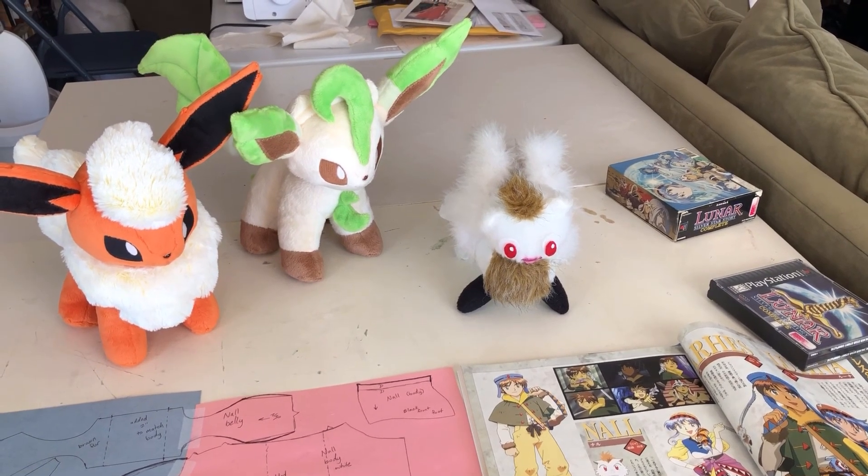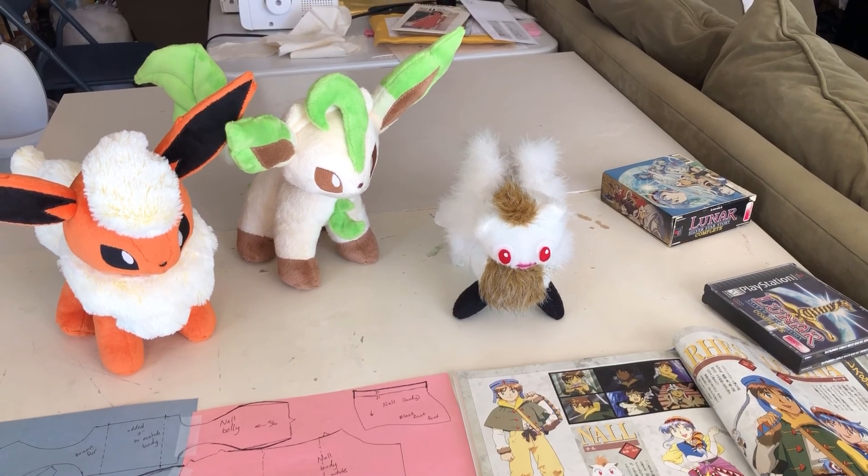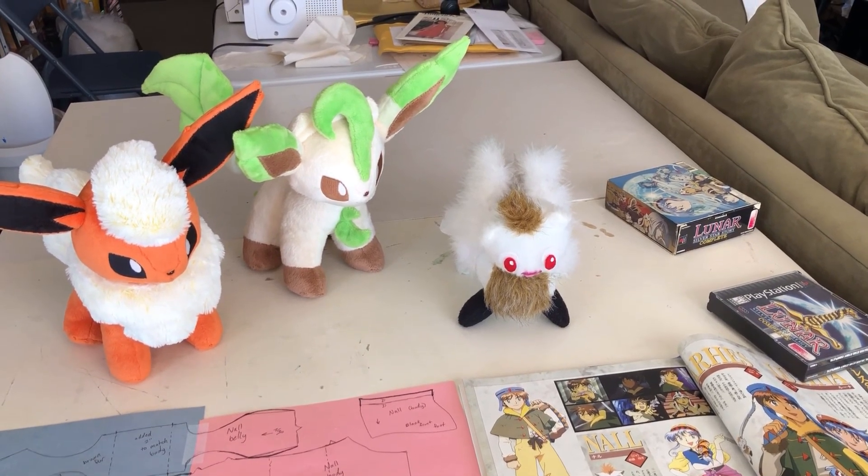Hello! I hope you're having a good day. I'm T.R. Rose of Meow About Cosplay. Welcome to the first episode of my Gnaul Plush Along.